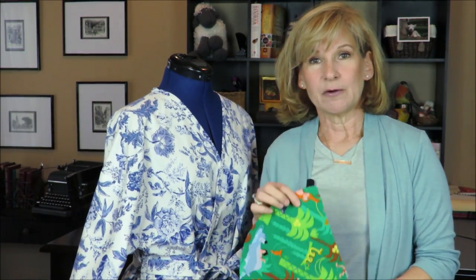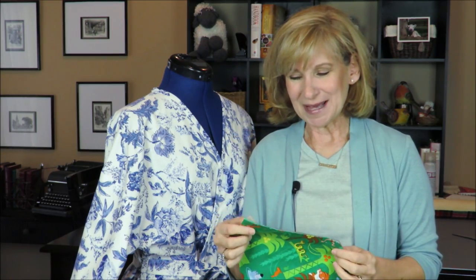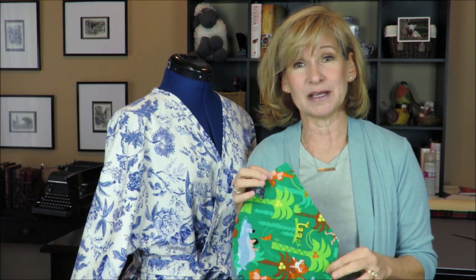In my last sewing video I talked about the Jungle Book fabric I'm making into a shirt dress for my Disney cruise. I started cutting it out, but I bought the fabric before I had the pattern in mind and couldn't squeeze out all the pieces from what I had. So I broke down and bought another yard. That has to be on the back burner until I get the rest of the fabric in and washed — stay tuned for that.